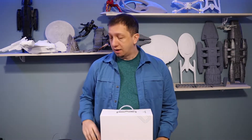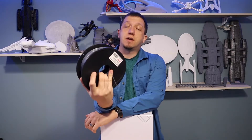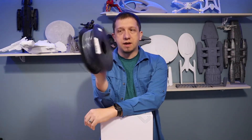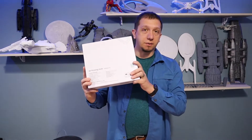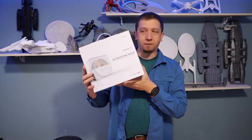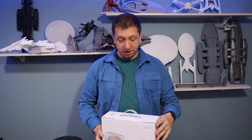So today we are unboxing a tool that will hopefully help with that. This tool is a filament dryer. I've also read that you could put filament in your oven at 50 degrees Celsius for about an hour or two, but I really didn't want to do that. So I got in touch with Sunlu and they sent me their 3D printer filament dryer to open on the video today. We are going to try this out and see how it goes.